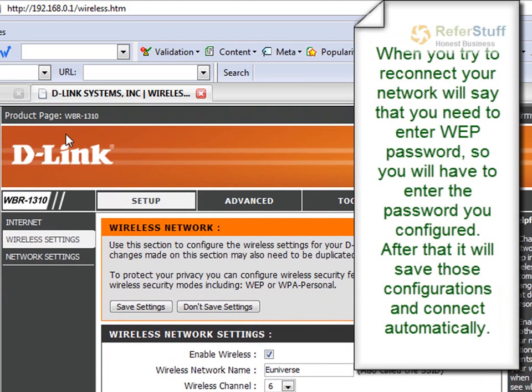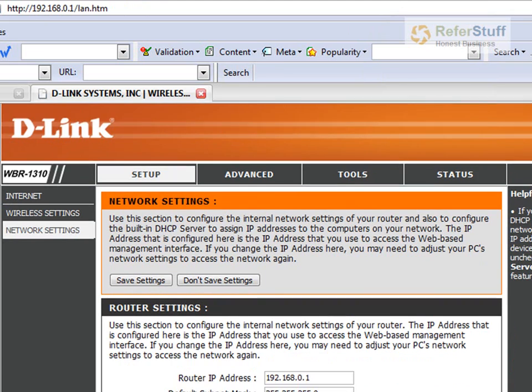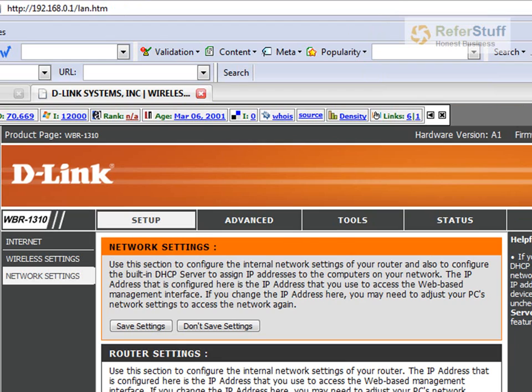So, this is basically it. But come back again — log in to the same page at 192.168.0.1 and go to Setup, then Network Settings. You need to change the password. It's really, really important.